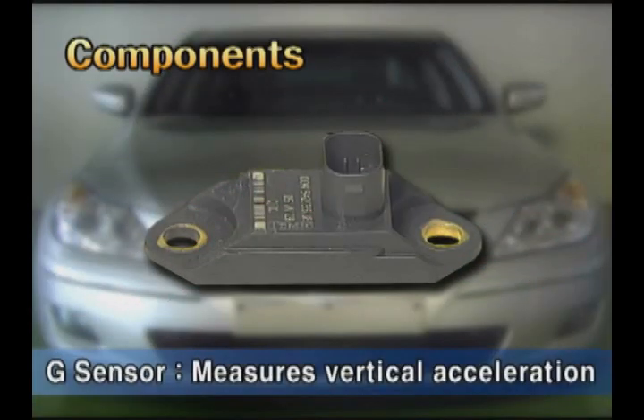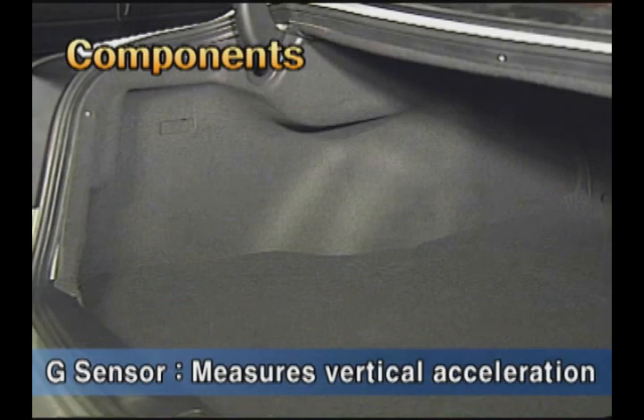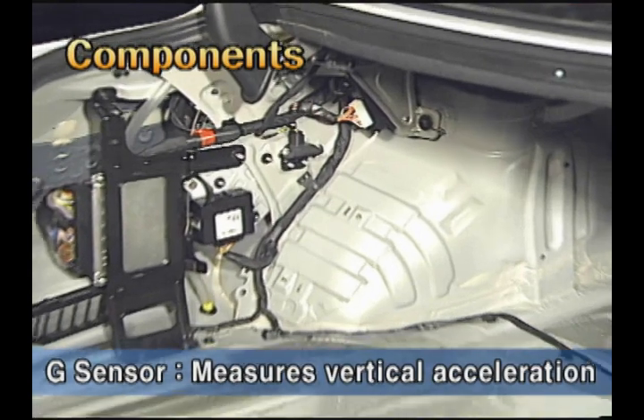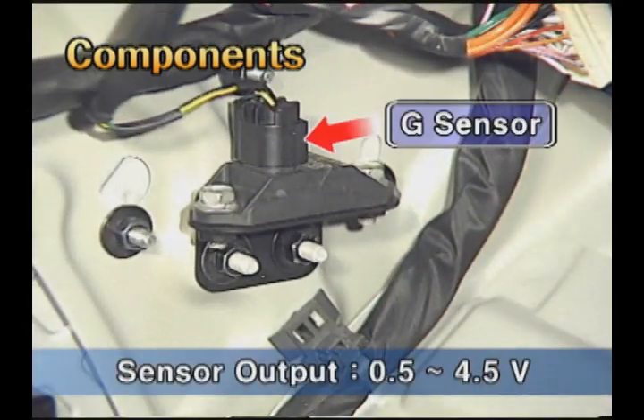G sensors are installed at the back of both sides of the headlamp. An additional G sensor is installed at the left of the trunk for measuring the vertical gravity acceleration of the vehicle. The signal output is 0.5 to 4.5 volts. While the vehicle is stationary, it outputs 2.5 volts.